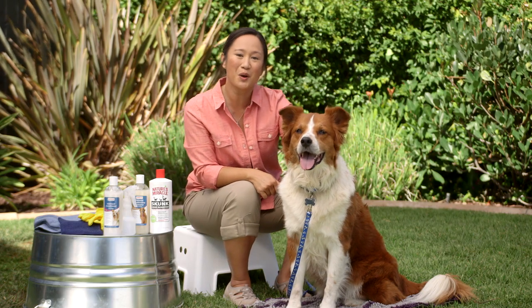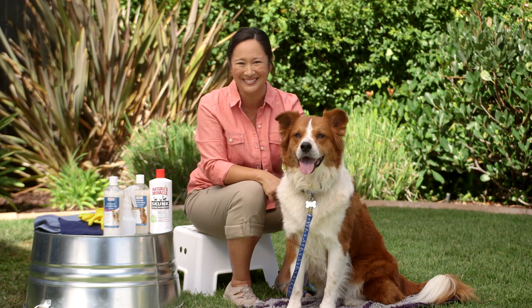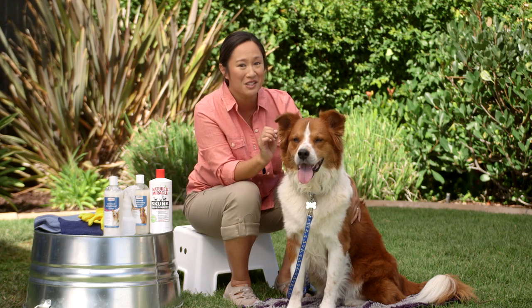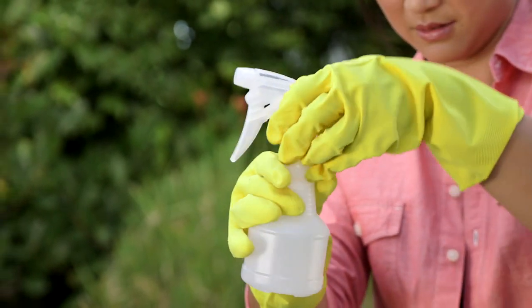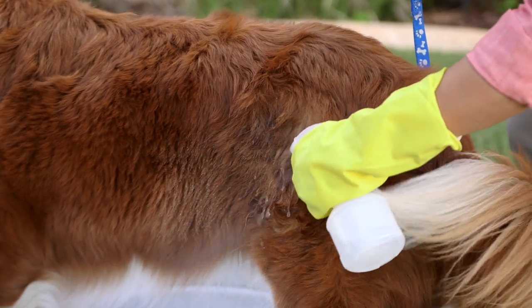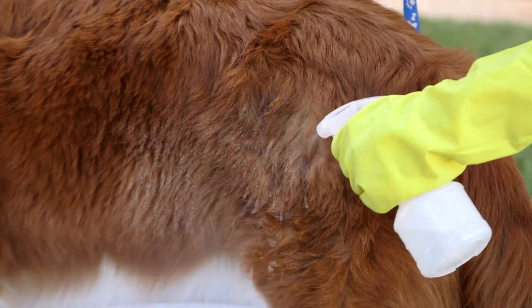Begin with a pet-friendly skunk odor remover to break down the skunk oils and eliminate the pungent smell. To start, put on your dog's collar and leash to keep him close, but remember to wash them when you're done so they don't smell. Pour the undiluted odor remover in a spray bottle to make it easy to apply. Wearing rubber gloves, saturate only the area that was scented by the skunk — it will typically be the top of your dog's head or his back end.